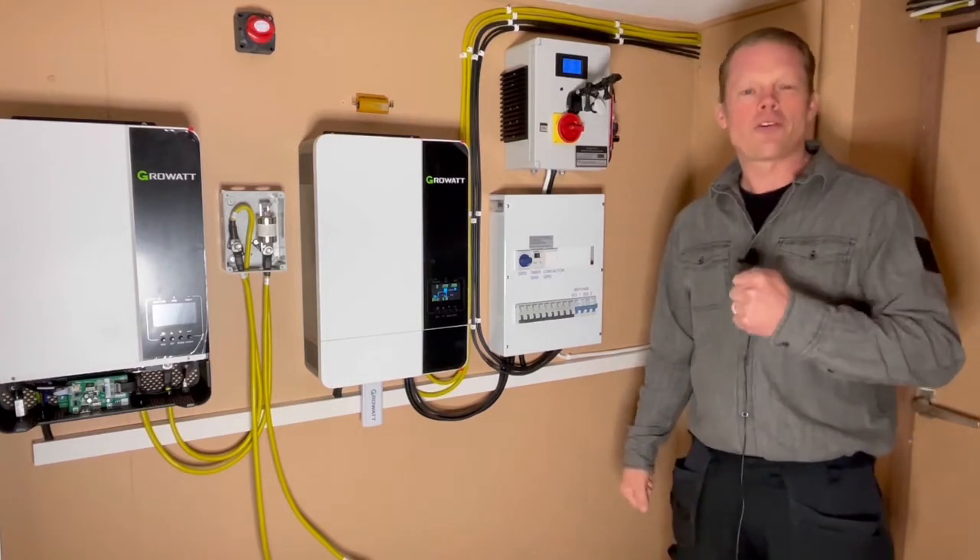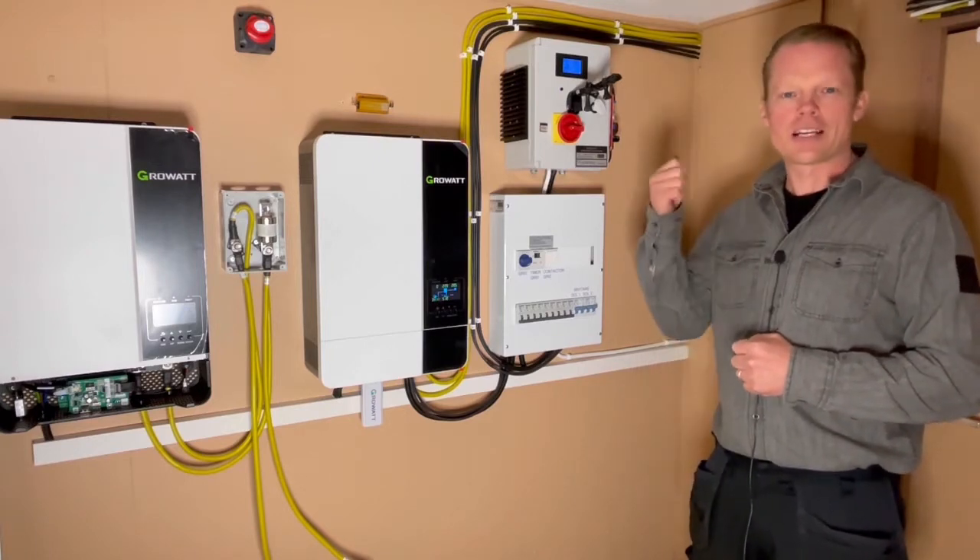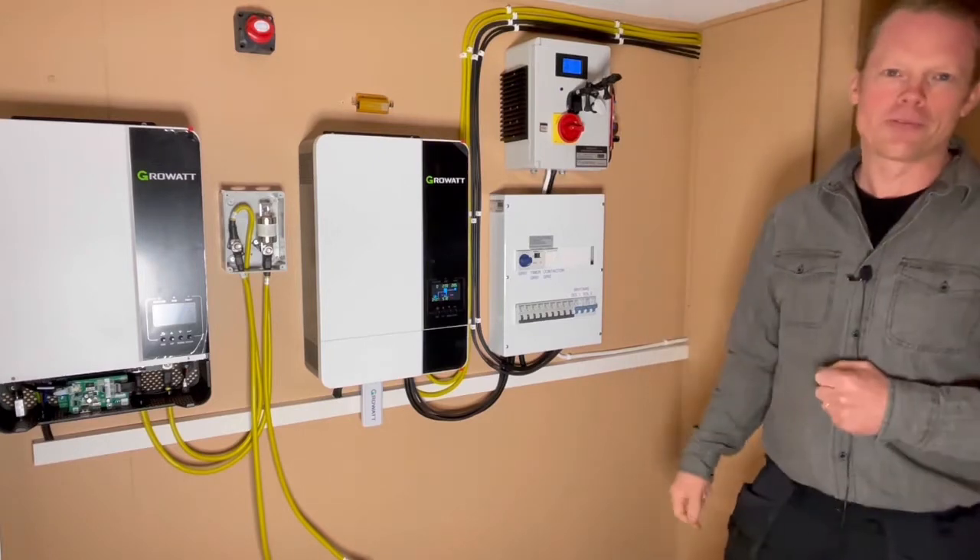It's a good feeling to charge the car with your own produced sun and wind power. Stay tuned!